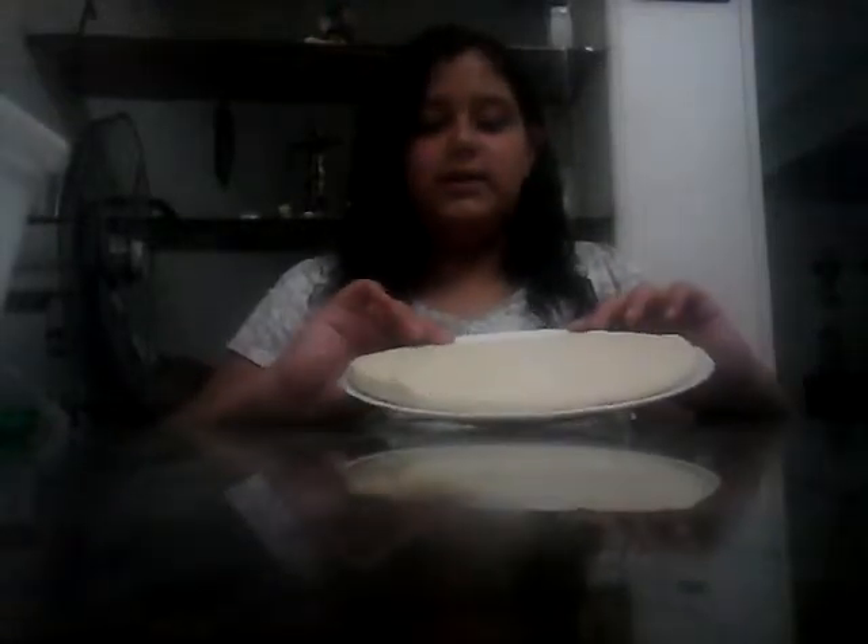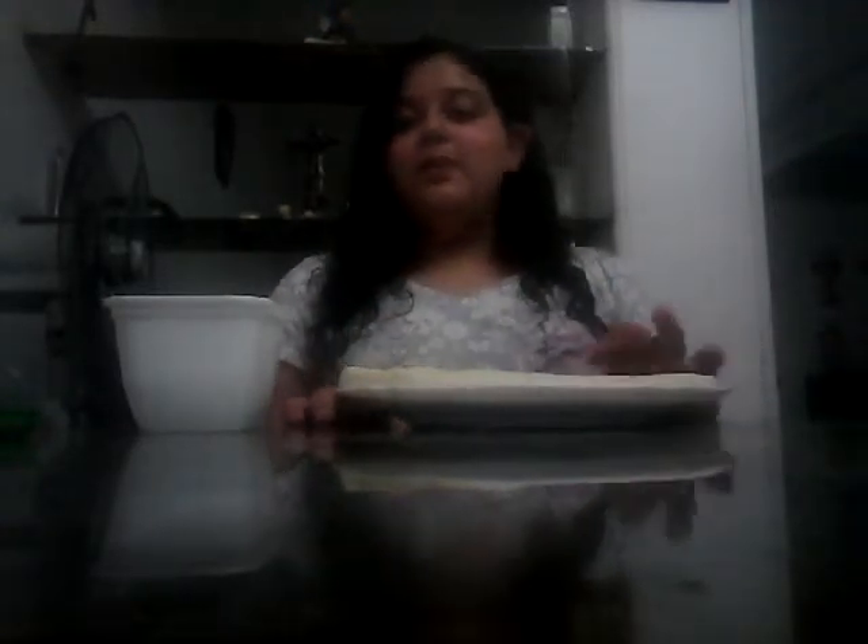So here's how this works: I have a pizza crust, and I have this bowl full of papers. Each paper has an ingredient written on it to put on the pizza. After that, I'm going to bake it and I'm going to have to eat one whole slice, which is not going to be good.